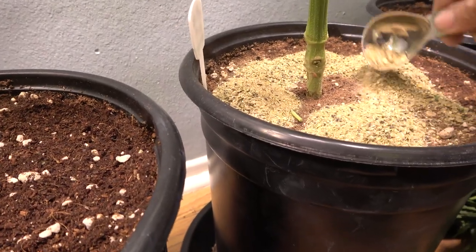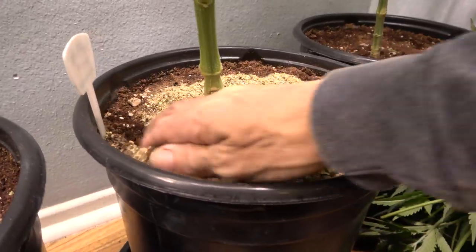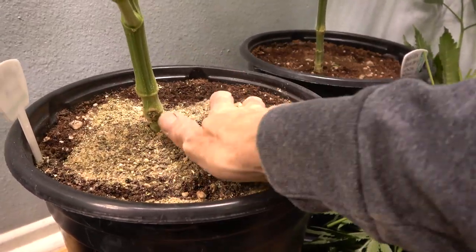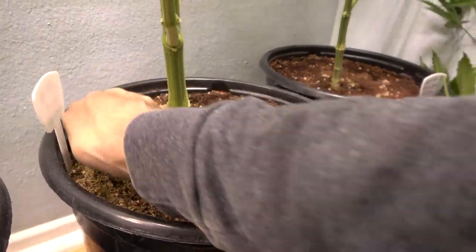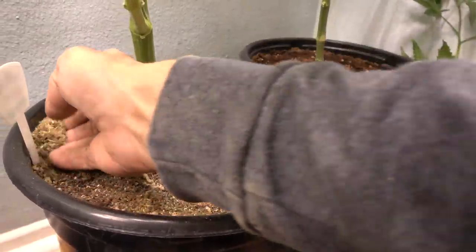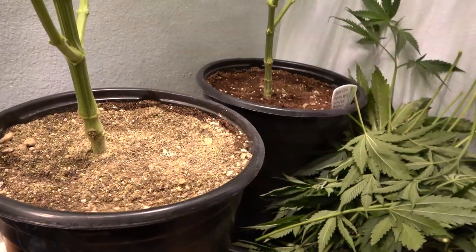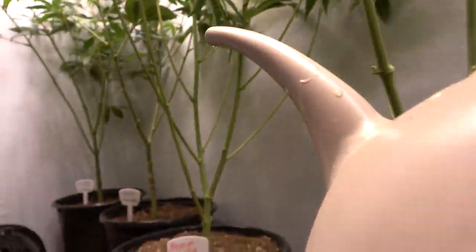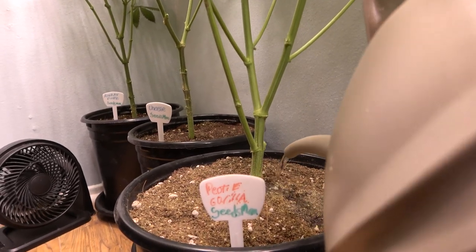All of our plants here are grown organically in organic coco coir. We simply rub the fertilizers directly into the soil of the plant, and that's it — it's very easy to do. We do add water to our plants after we add our fertilizers, and all of our water is pH adjusted between 6.5 and 6.8.